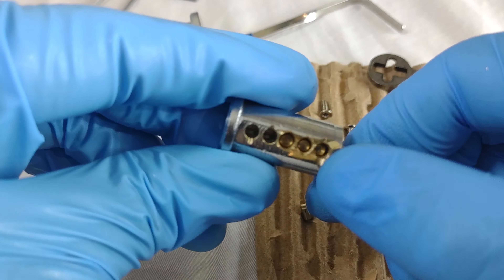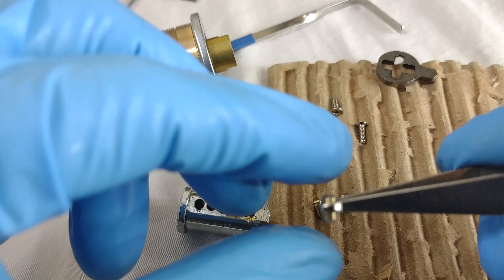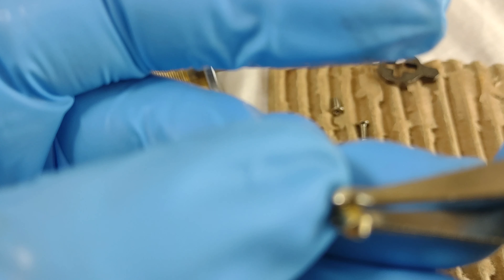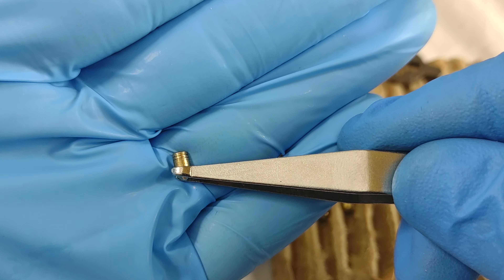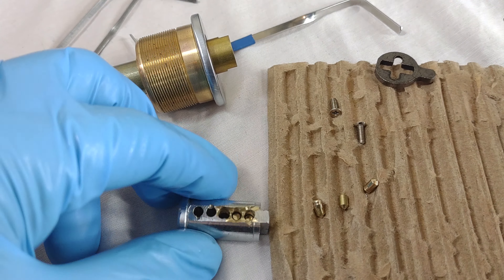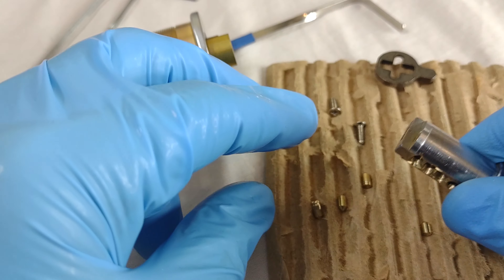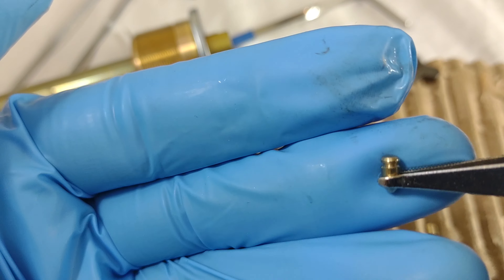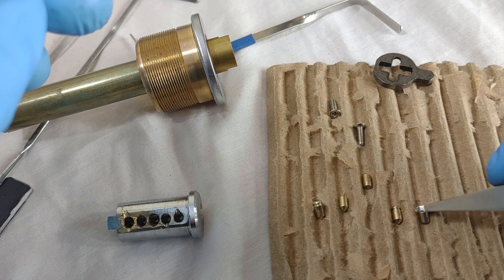Number two looks pretty stock. Number three has — yeah — two rows, actually I think it's multiple rows; I'm not sure how many exactly, but at least two rows of cuts. Fourth pin has a pretty deep cut in it. And I believe the fifth pin is stock — yes, it's pretty small.